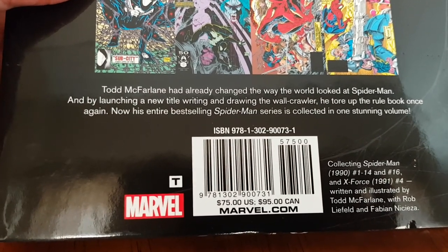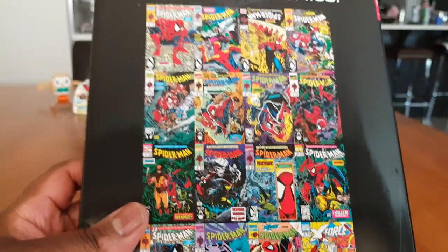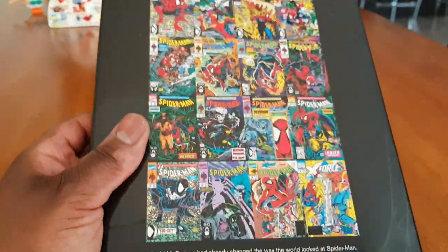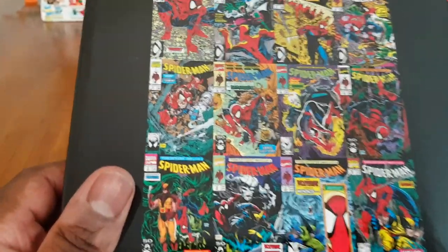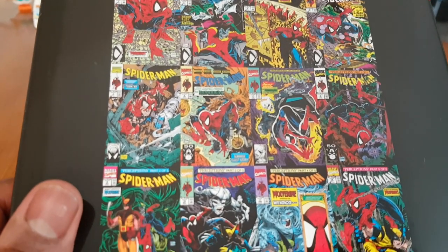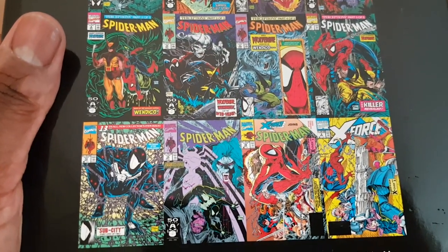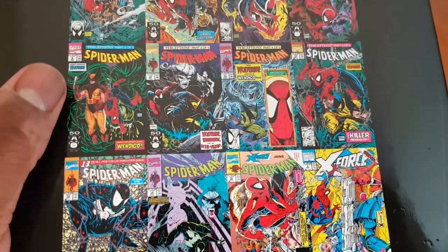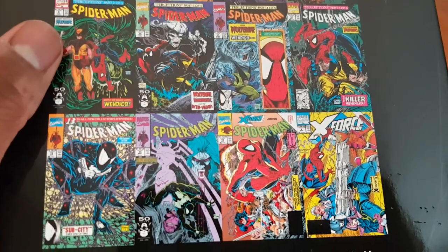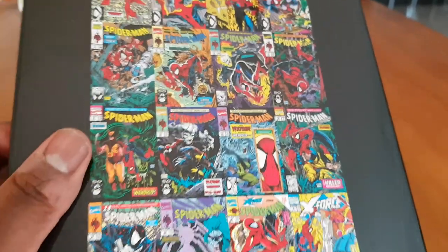It collects Spider-Man 1990 number 1 to 14 and 16, and X-Force 1991 number 4. It's written by Todd McFarlane with Rob Liefeld and Fabian Nicieza. It goes for $75 US / $95 Canadian. These still sell on Amazon at a fair price — when they start to sell out, the price rises. You can still get it for a reasonable price if you look for it. There are different Spider-Man covers in here — the Spider-Man/Wolverine ones were good stories, and the X-Force/Spider-Man I really enjoyed, and Spider-Man with the Lizard is a really good story too.